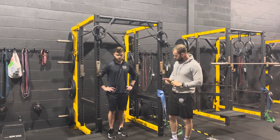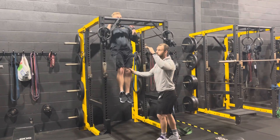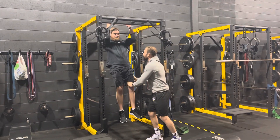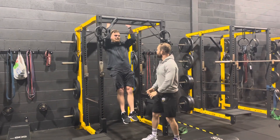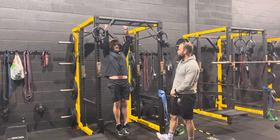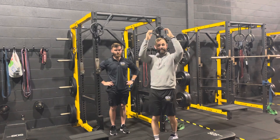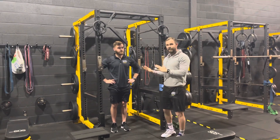The next progression is paused eccentrics. James steps up and holds at the top for 10 seconds, then lowers slightly and holds mid-range for 10 seconds, then lowers to the bottom third and holds for 10 seconds before releasing. That counts as one rep. He goes back up and repeats — top for 10, mid for 10, bottom for 10 — continuing until he can no longer hold each position for the full 10 seconds and just falls down. At that point the set is done.